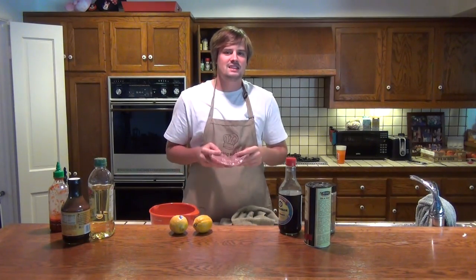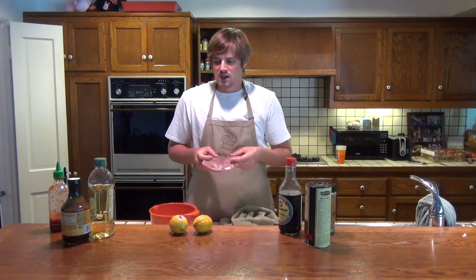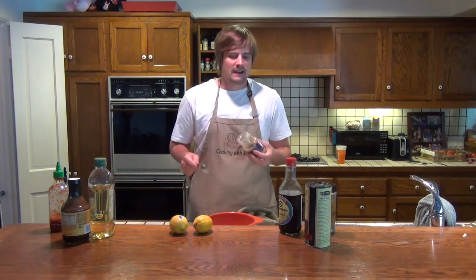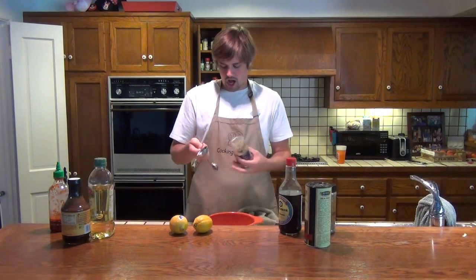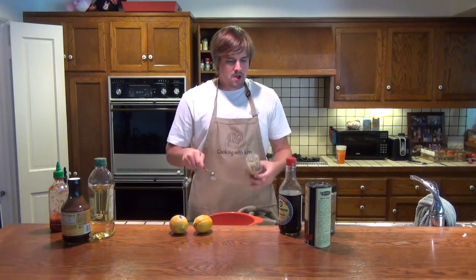We're going to be marinating this today for 30 minutes to an hour. I've got a variety of ingredients here that I'm going to mix up, put in this bowl, and we're going to go ahead and grill this fish. I'm basically following a recipe that I found on the internet today.